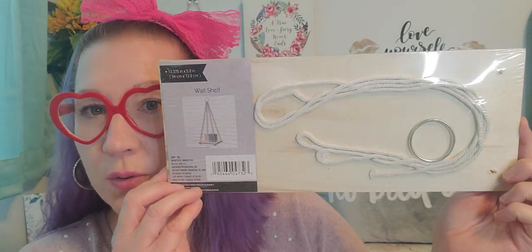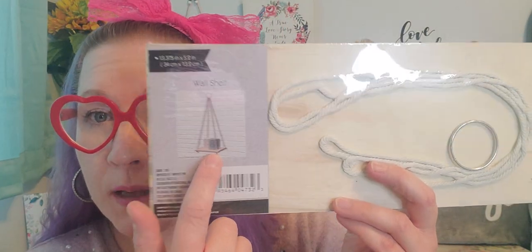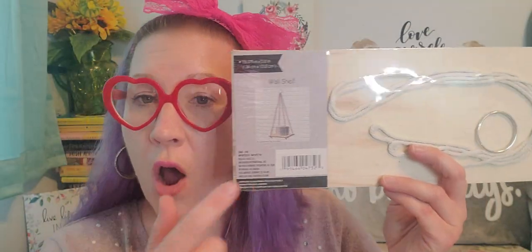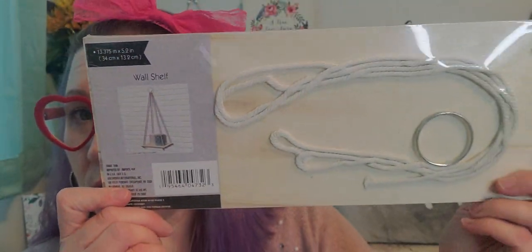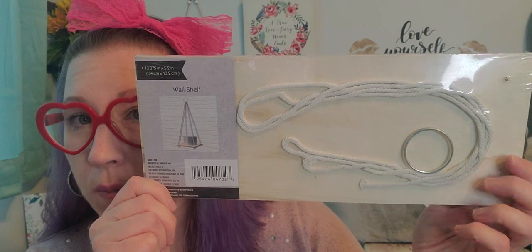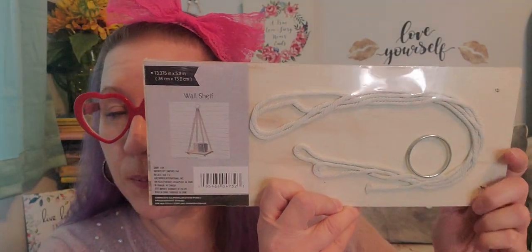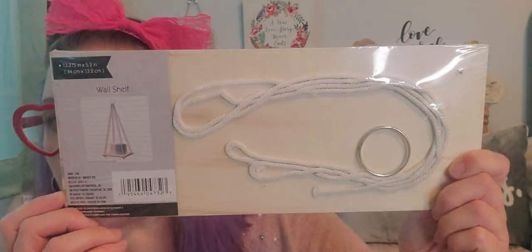Then I picked up more of these, and again, these have been out at least the last two years. I love these so much. These are a wall shelf and I picked up a few more to sprinkle around my space so that I can put little succulent plants on them and little pictures on these little shelves that hang right there. You'll just have to put something into the wall to make it hooked on and dangling down. It comes with a little loop, a little bit of rope, and this size shelf is a really decent surface to put your things on. This is a 13.375 inch by 5.2 inch shelf. You can stain it, paint it, whatever color is best for you.